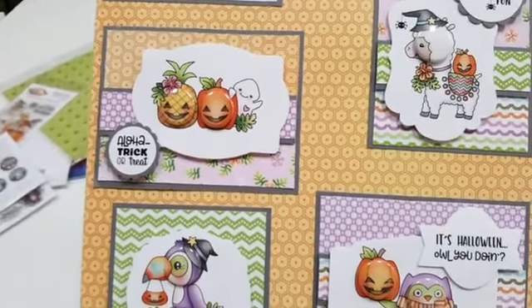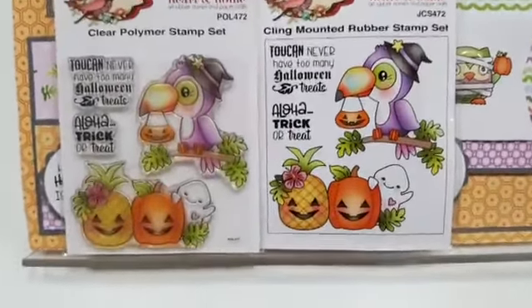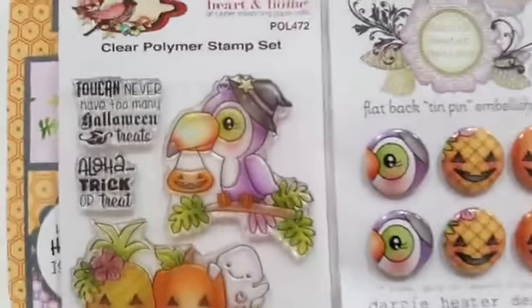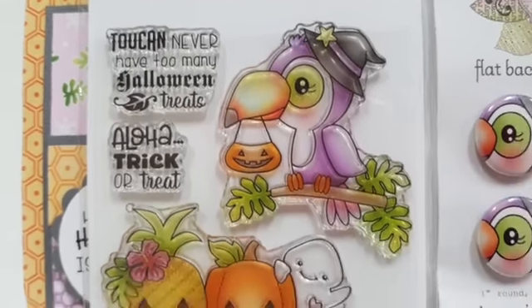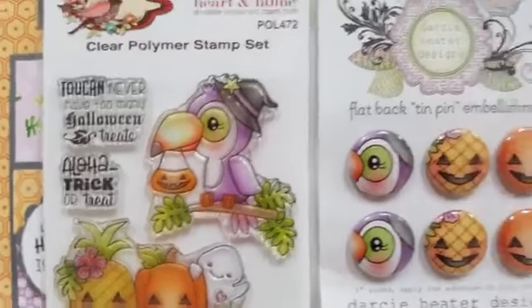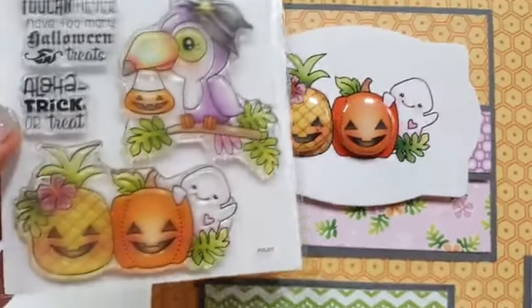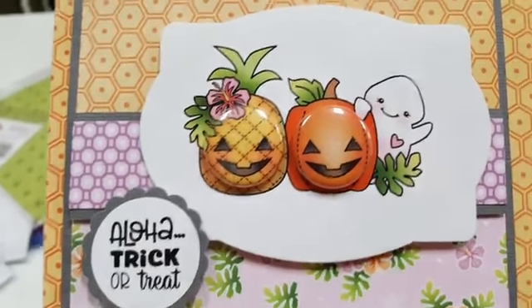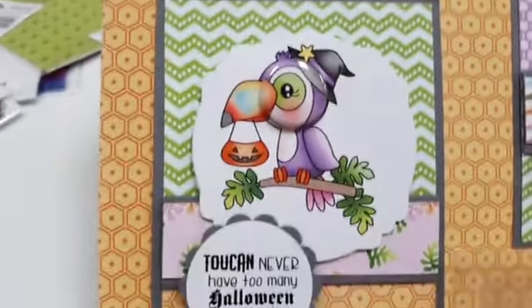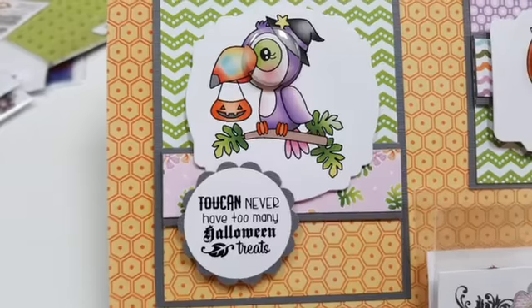Next is the toucan stamp with matching pins. 'Toucan never have too many Halloween treats.' 'Aloha, trick or treat.' There are the pins. The sample cards show a pineapple, a pumpkin, and a cute little ghost with the little pins. And there's your Halloween toucan — it's really cute.